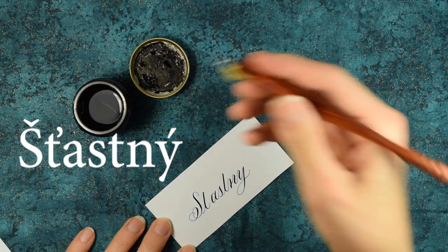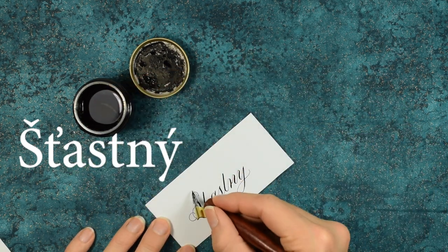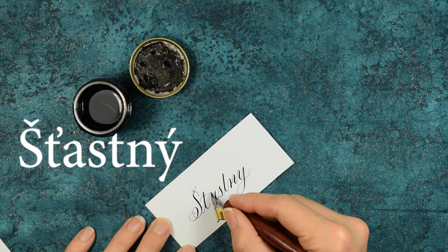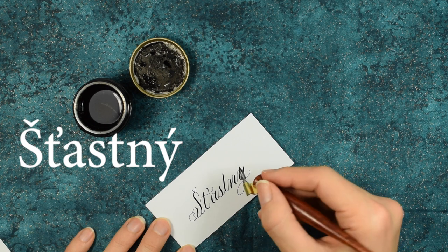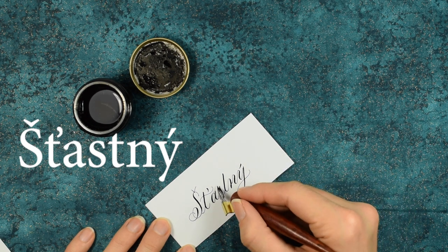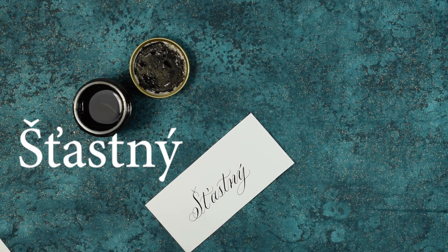All right, let's go through and add those delightful diacritics. So the S gets this little V thing here. The T, let's cross and then do this apostrophe, I guess. And then the Y, this thing, and then the T, like that.